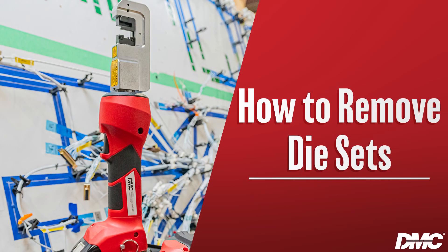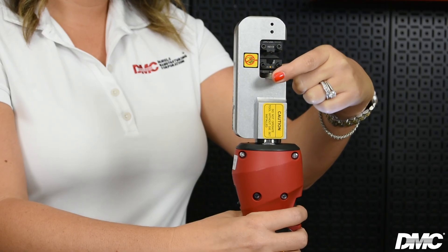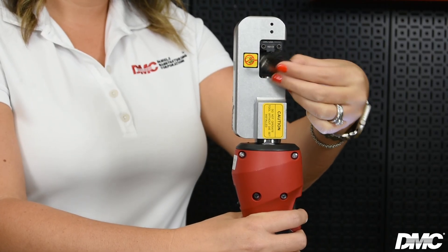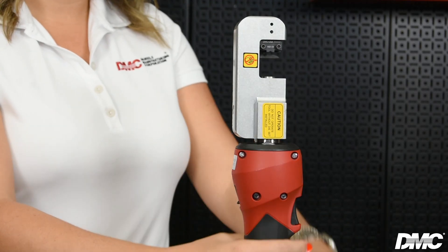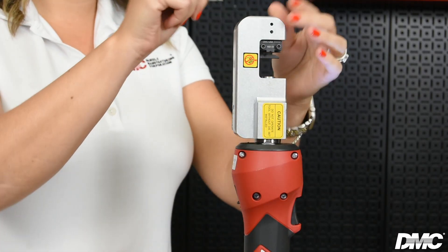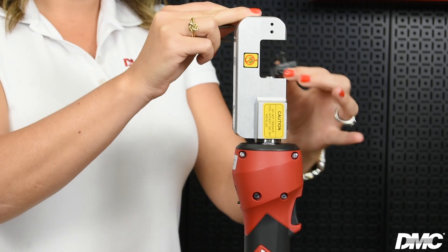To remove the die set, first squeeze the trigger so that the die set is fully closed. Then place the die removal tool under the bottom half of the die. Then cycle the tool and push up on the die removal tool. Using the same removal tool, apply pressure to the black button on the top of the tool to release the top die.